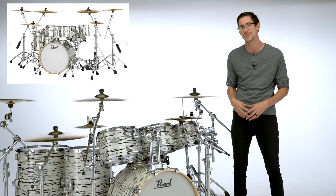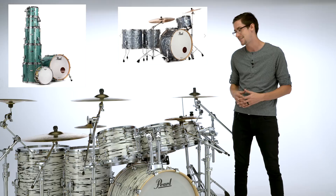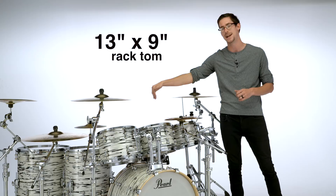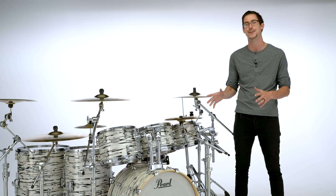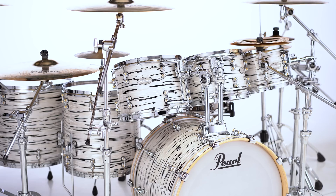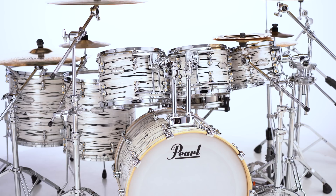For me, I wanted something that kind of matches my classic vibe but also has a little bit of beef going on. So I've got the 10x7, 12x8, 13x9, 16x16, and 18x16 for the toms. On the floor, I've got that really classic 22x18 bass drum with a bass drum mount — which you can choose to have or not — so I can mount the rack toms up there when I don't want to use a rack or a bunch of stands.